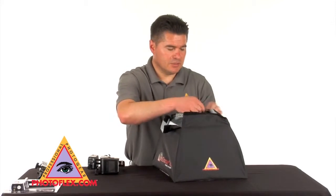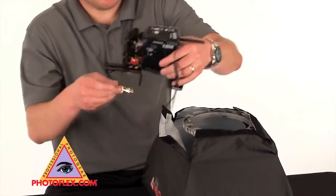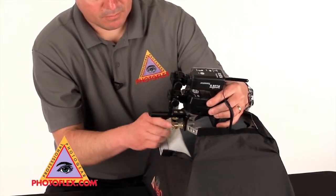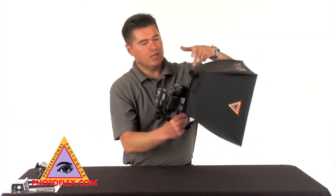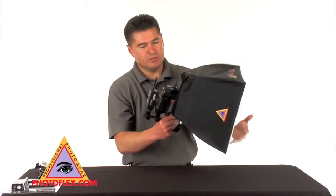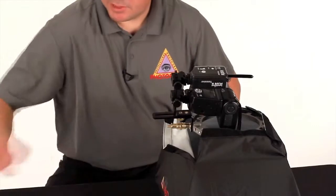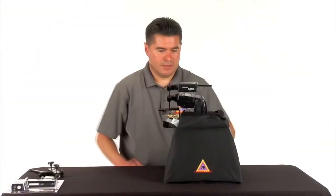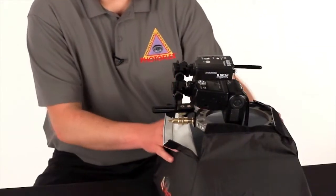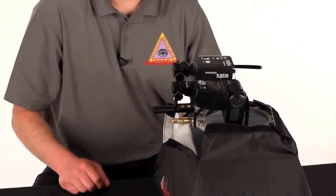That's where we're going to connect the adjustable shoe mount. And there you have it. We use the octo connector together with a rectangular softbox the same way as we used it with the octodome — same method, same thing. You can mount to a stand. And that's how you connect the octo connector to an extra small light dome or an octodome, using a basic connector together with your adjustable shoe mount hardware 2.